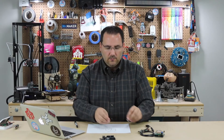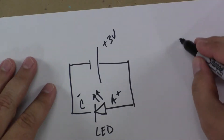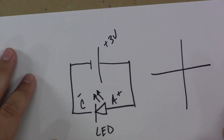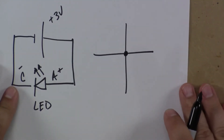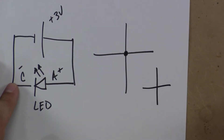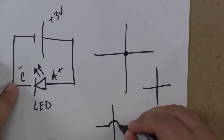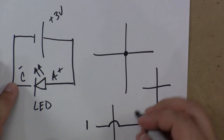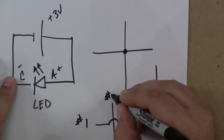Now, here's a couple of tips and tricks when reading circuits. Number one: when you see lines drawn in a schematic, if there's a dot, it means they're connected. If there's no dot, it means they're not connected. If there is a little arch like this, it means that wire number one is not connected to wire number two.